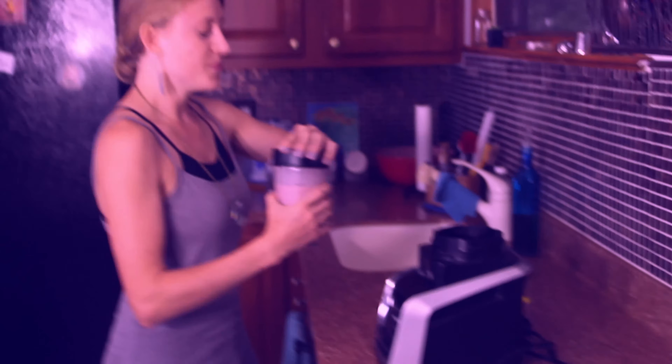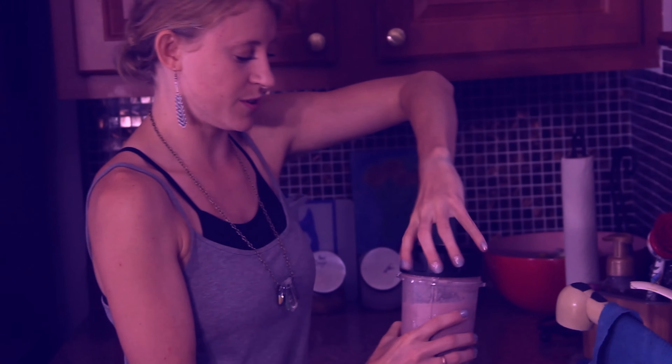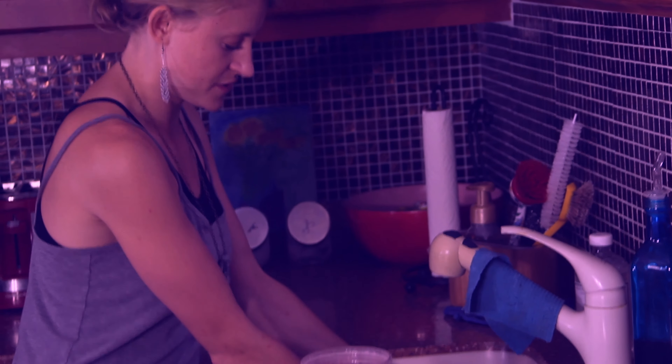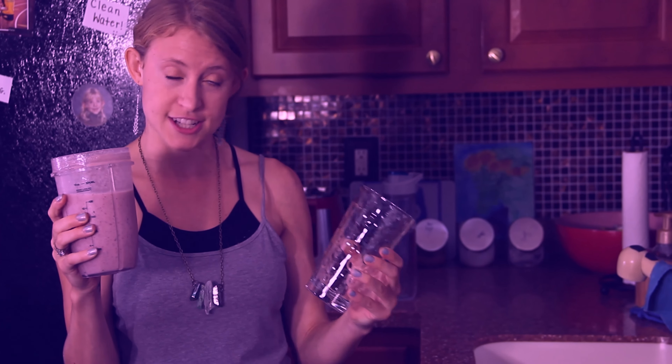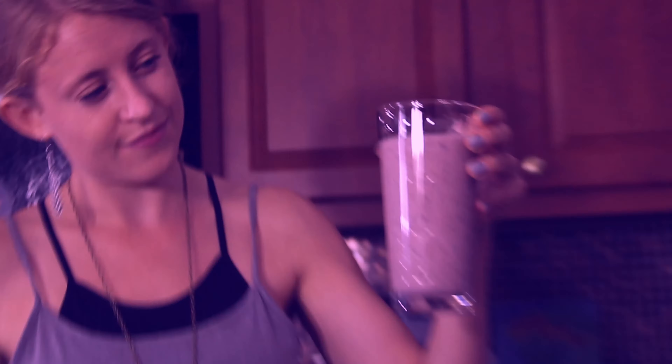I'm going to unplug that and open it over the sink so that blender remnants don't go all over the counter. Now this is a blender cup, but for most traditional blenders you're not going to drink right out of your blender, so I'm just going to pour this into a regular cup. That's about one serving. I really love to say thank you to my food before I eat it — even though this is a smoothie, I'm going to say thanks. I said thanks and now I'm going to drink it.